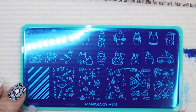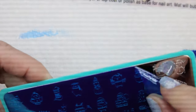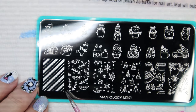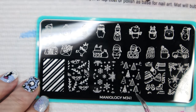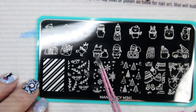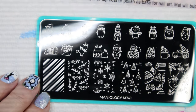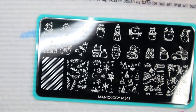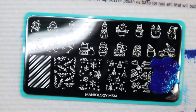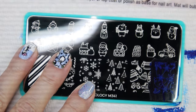The next Maniology plate is M341, a Christmas one. I thought it was really cute — I really like these holly berries and the little twigs. We've got candy stripes, holly berries, snowflakes, trees, hats, and snowflakes with little strings on them. There are a bunch of different images: a couple of snowmen, a little reindeer, and a little penguin. I don't care if I ordered this after Christmas — it'll be fun to play with next year.